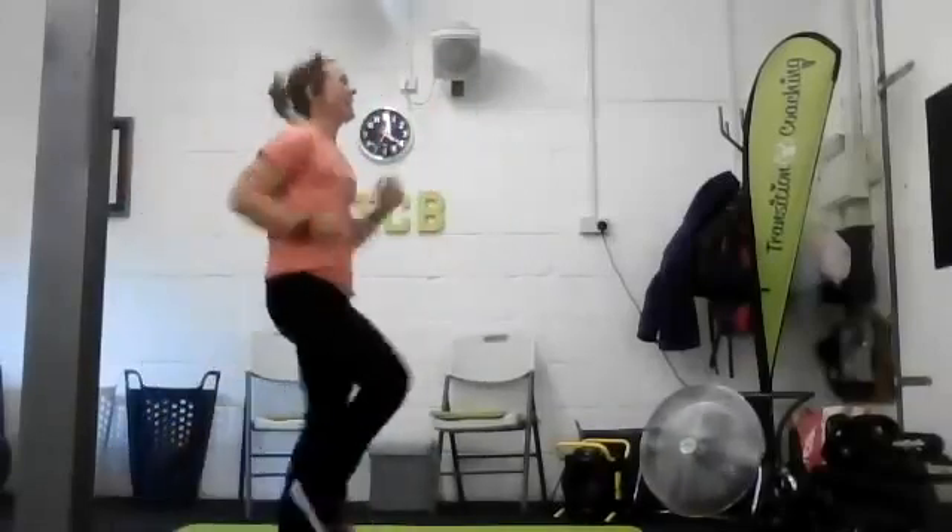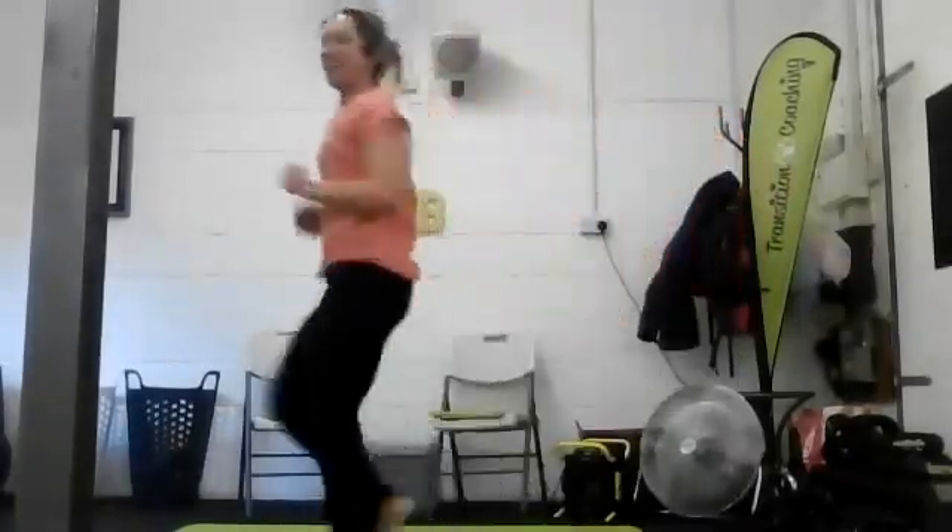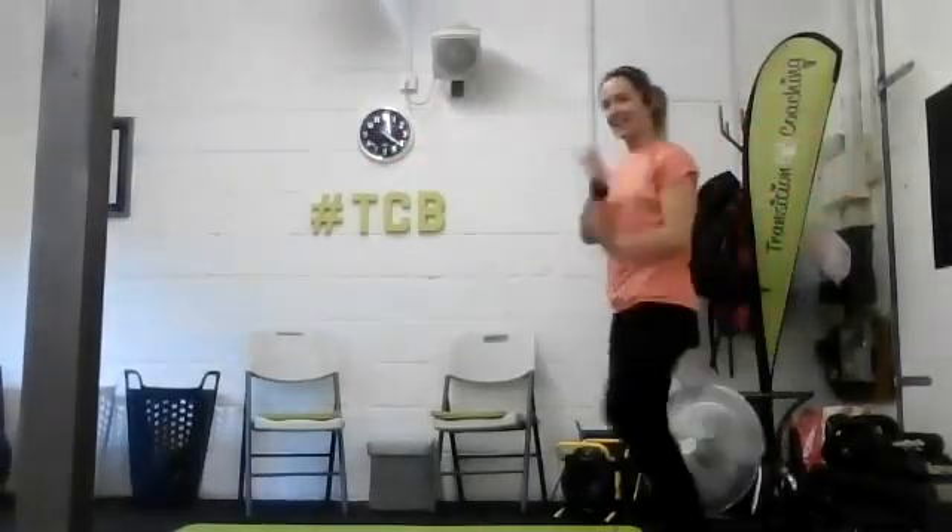Get those knees up, get those arms pumping, nice and close to your body. Make it count, give it some beans. Go on, we've got this, let's do it together. Last 10 seconds. Last five, four, three, two, one. Well done. Down into your plank position and tapping the shoulders. Bum nice and low, drive the heels back. Tap left hand to right shoulder, right to left. That's halfway.